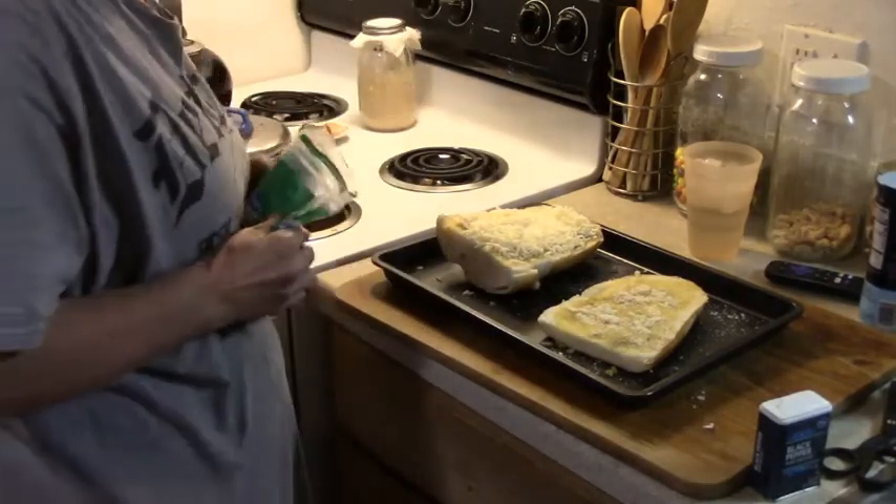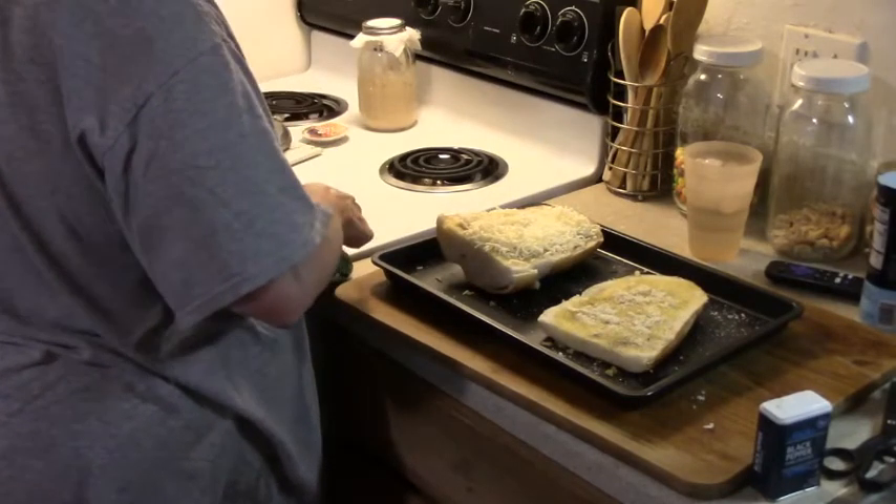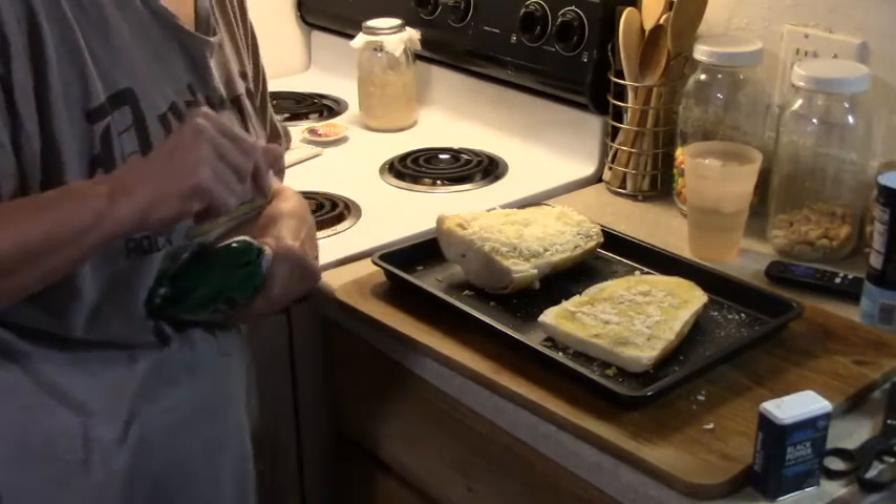Alright guys, I always let the oven heat up so I can cook this off, and then I will bring you back when it comes out.